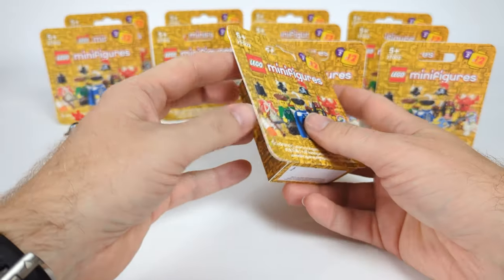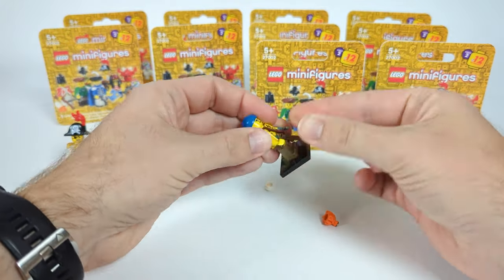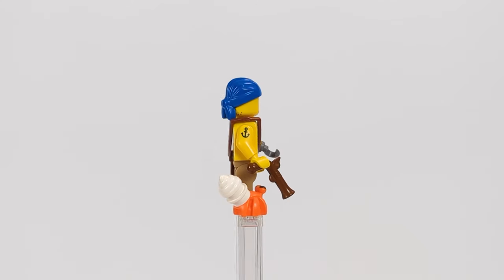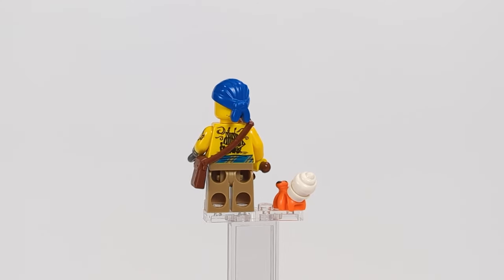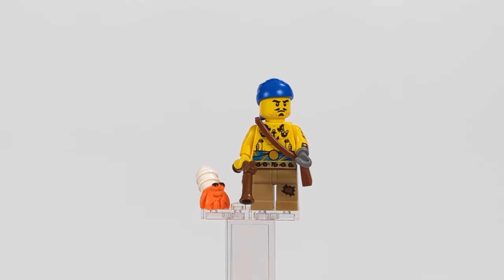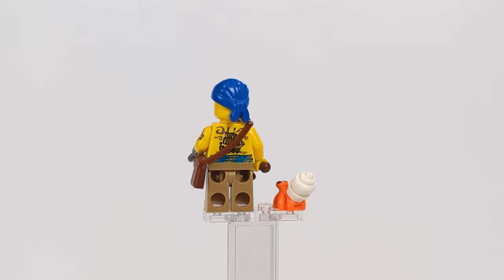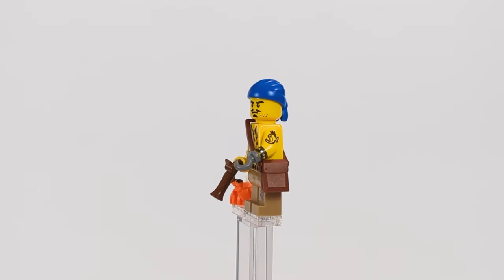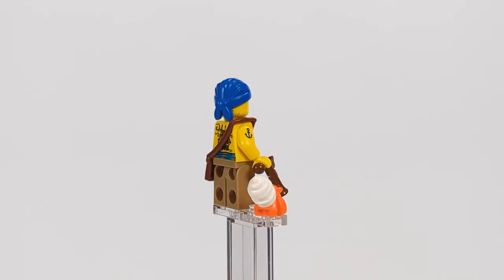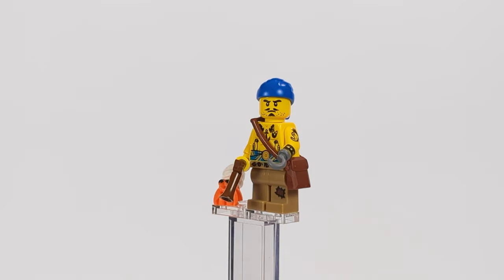Moving on to the second pirate — the tattooed guy. I used the torso from Barracuda Bay but replaced the arms with ones featuring even more tattoos and a hook for a hand. To complete his menacing look, I gave him a pair of patched pants, a bag over his arm, and a newer mold for the headscarf. His accessories are a regular pistol and a hermit crab to keep him company — or maybe some lunch if he's stuck on a deserted island too long.